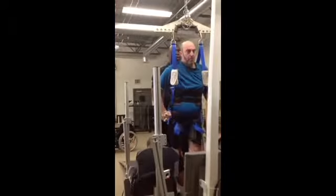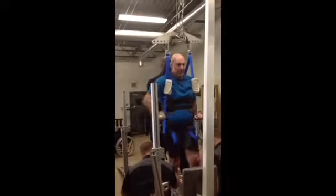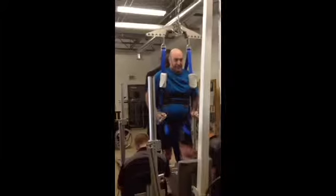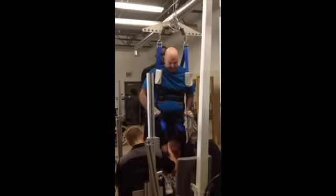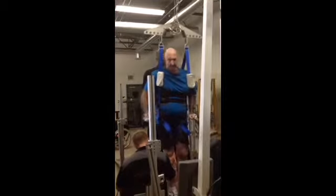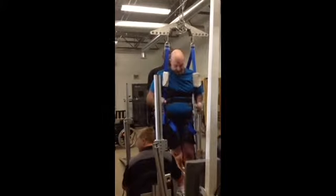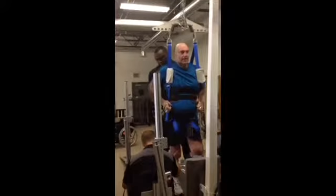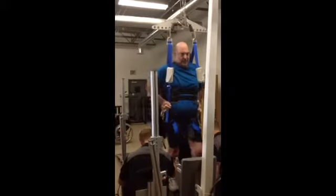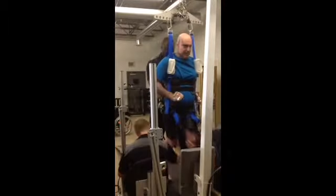And then, yeah, take that ball. Come on, come on. You can do five on the right and five on the left. There you go. There you go. You can try it.